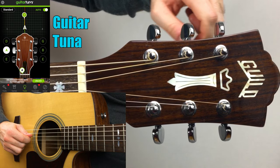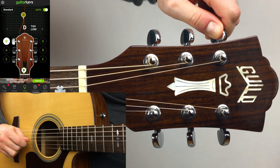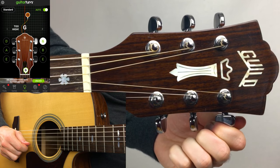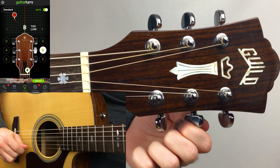Place the tuner close to the guitar so that when you play the string, the tuner can pick up the sound. Then play the first string and turn the corresponding tuning key until the cursor lines up in the middle of the screen and you see a green check mark.